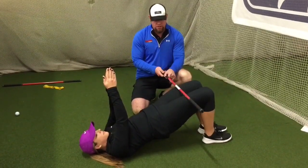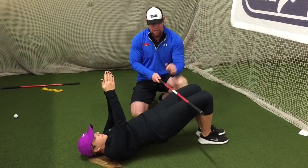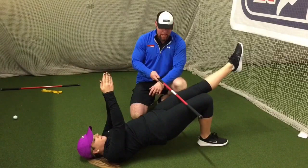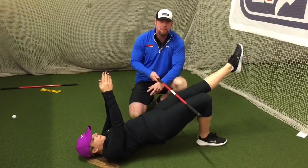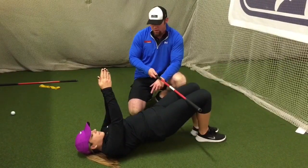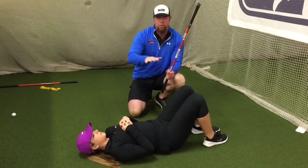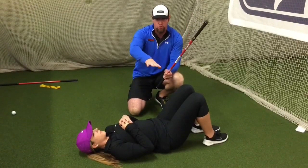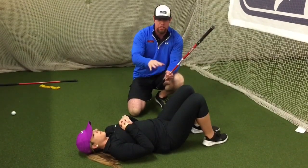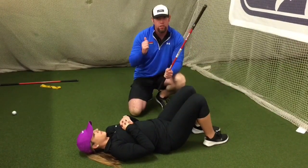I want her thighs to stay parallel to each other. Now, I want her to extend one leg out and hold it for ten seconds. And come all the way down. So that is a pass — hips were parallel to the floor, they were neutral the whole time. She didn't lose anything, she didn't cramp up. She held the position. So that right glute is awesome.